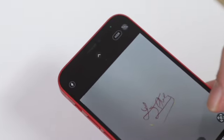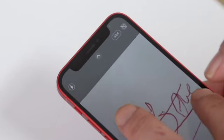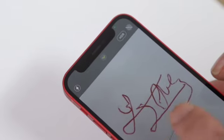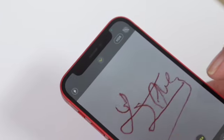Simply open your phone's camera and position it above the signature. Make sure the signature is perfectly centered on the screen. Use two fingers to zoom in or out so the signature fits within the screen's borders. It shouldn't be cropped outside or have too much empty space around it. Once everything looks right, click the photo.